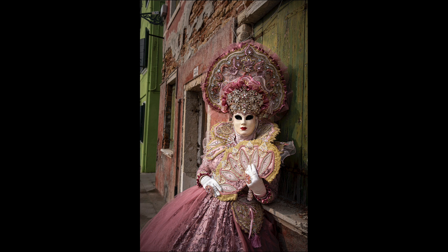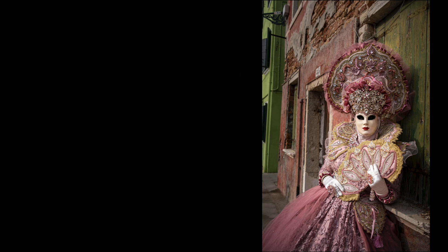Let's see another example. In this image that I took at Venice Carnival, the costume character is posed against a wall that matches the color of her outfit. But the green building on the far left here isn't really adding to the story and it's taking my attention away from her.